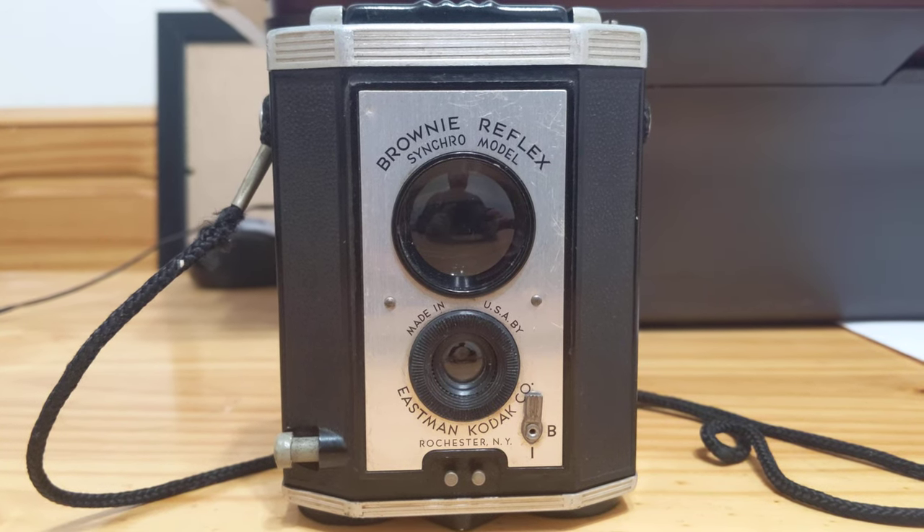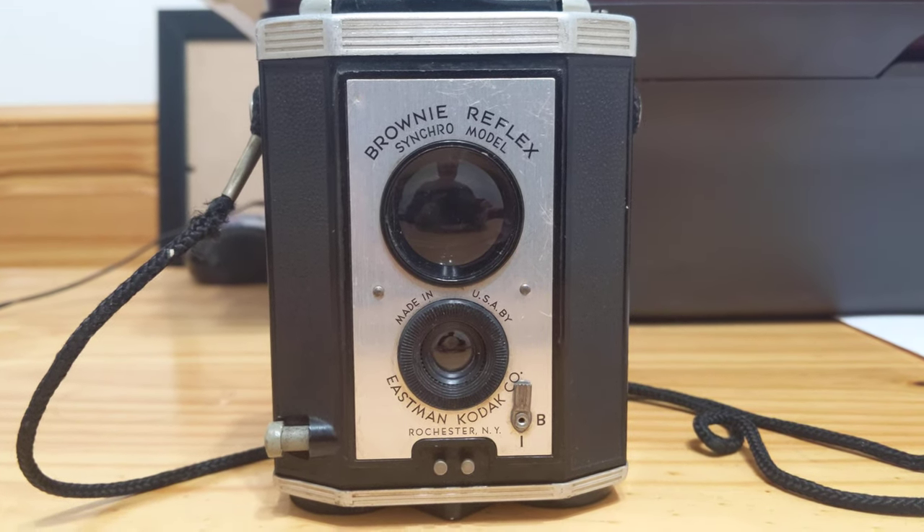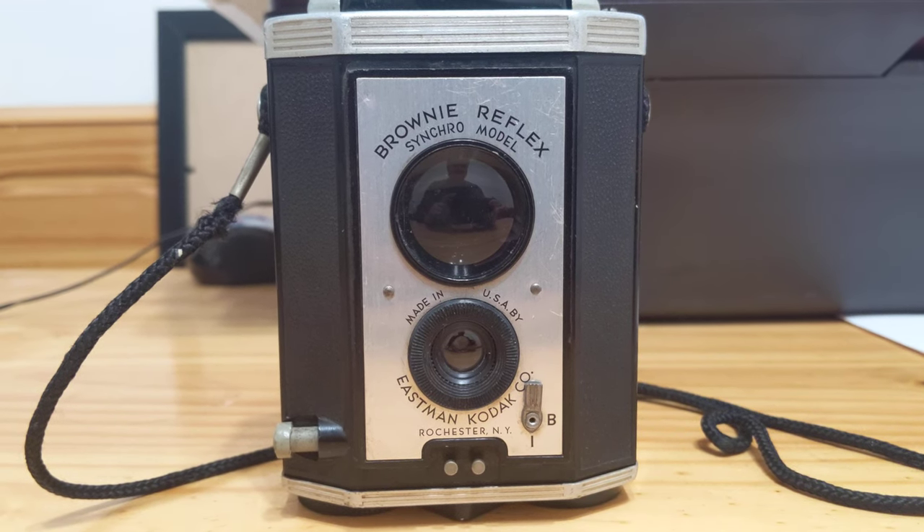Good evening, this is Gansonomy. Today we have in front of you the Kodak Brownie Reflex Synchro model.